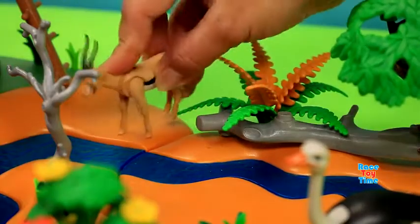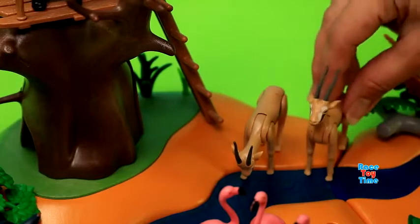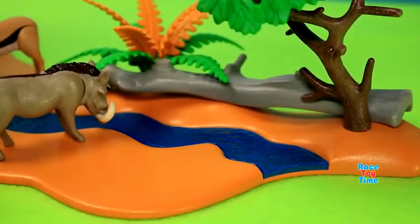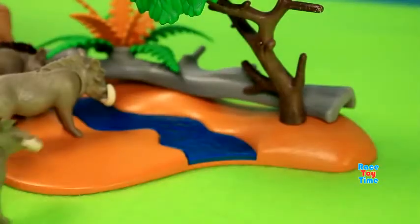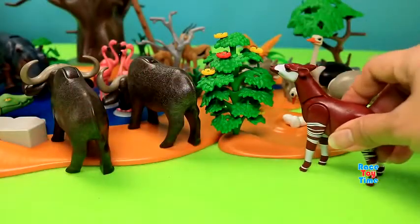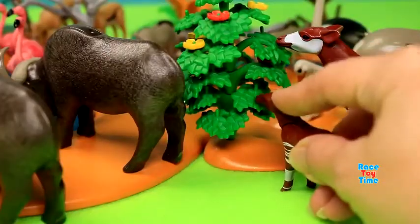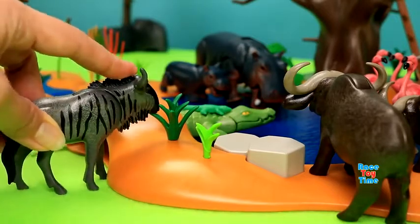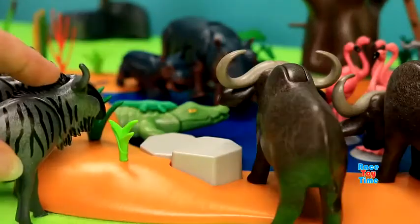Here are some gazelles. Here are some eggs and here's the calf. Here are some plants. Here's a wildebeest. Here are some plants.